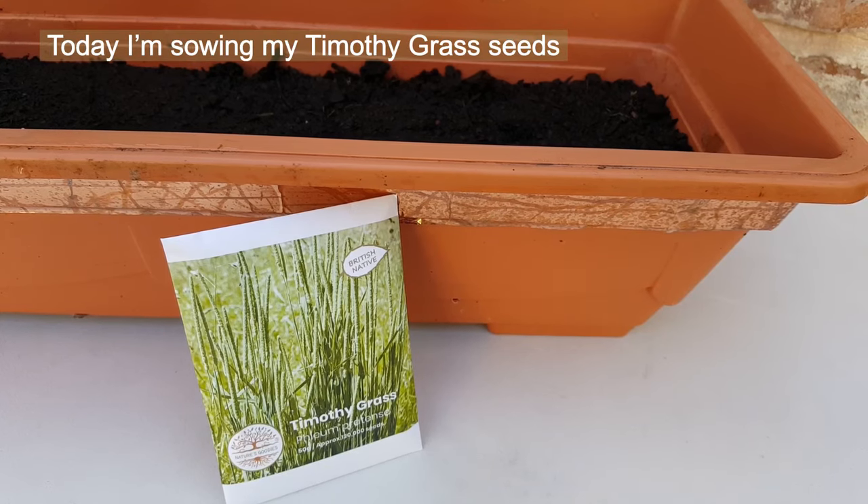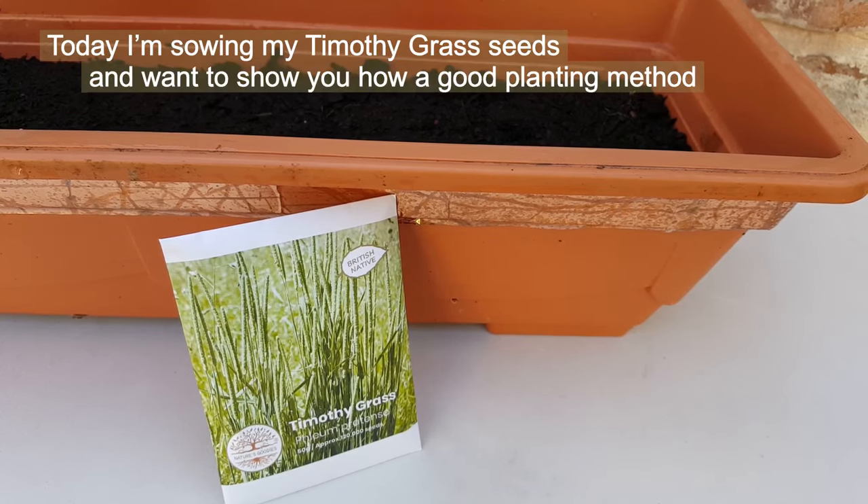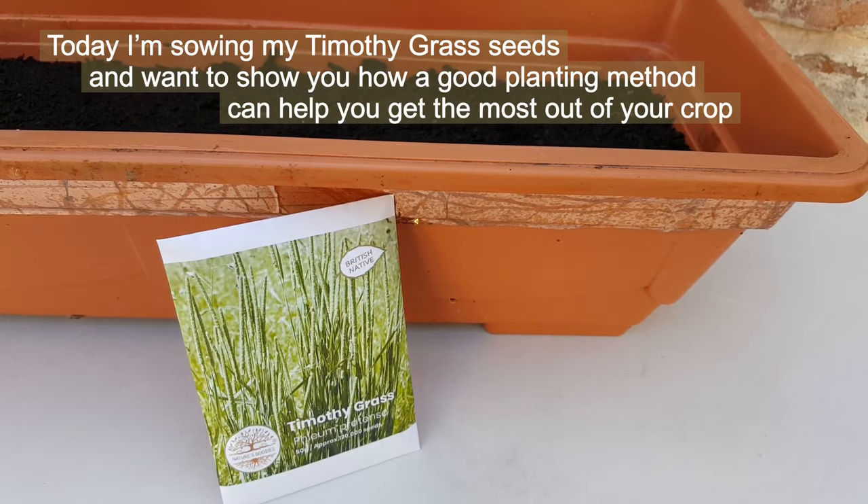Hi guys, today I'm sowing my Timothy grass seeds and I want to show you how a good planting method can help you get the most out of your crop.